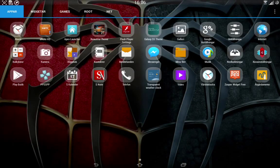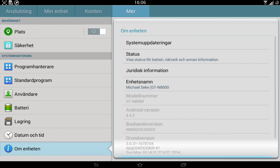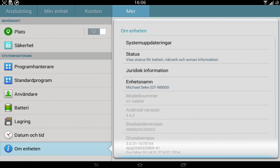You can see the model number is GT-N8000, the Android version is 4.4.2, and the baseband version is DND2. So this is 4.4.2 KitKat in full effect.